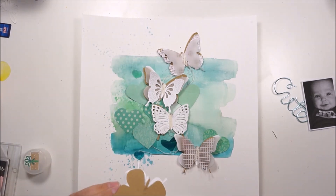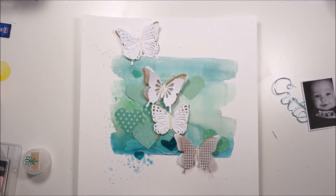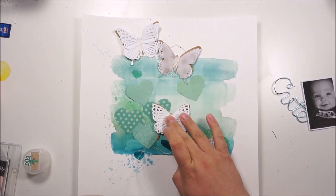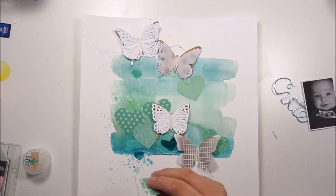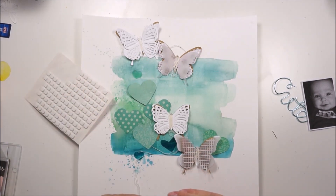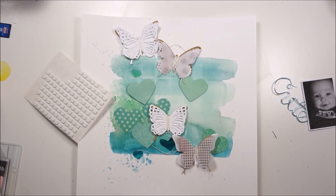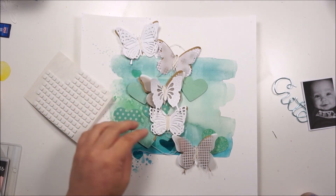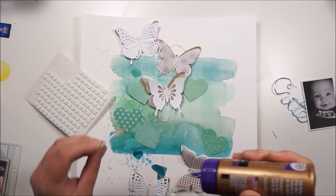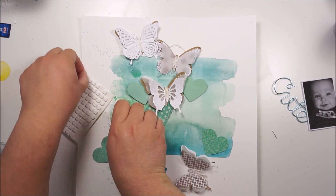I will directly glue the butterflies down because I really love how they are looking right now and I don't want to mess that up or lose the direction and placement of the butterflies. I am popping up the hearts with pop dots or foam squares for some shadow and dimension. I also added two more kraft butterflies to the plain white ones because I really like how the kraft looks next to the colors and mixed with the white.